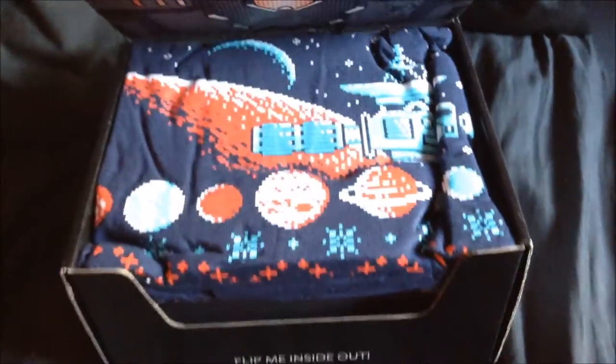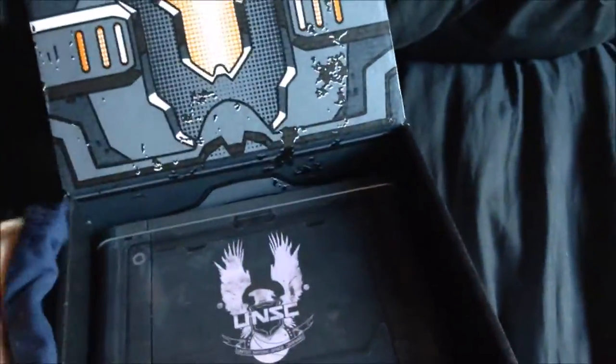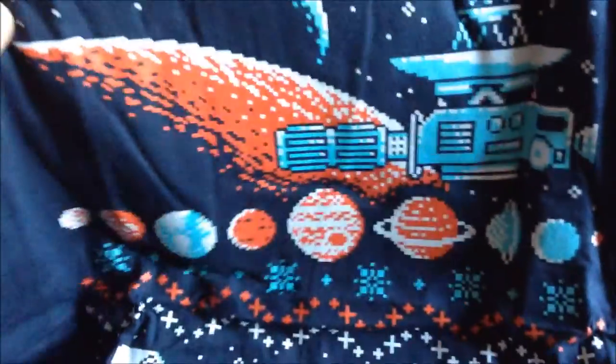Let's start the unboxing. It looks like we have a shirt — let me unfurl this to get a better view for you. It's a Christmas-themed shirt, really nice, sort of pixelated Christmas design. My work's letting me wear Christmas stuff at the moment so I think I might wear that to work today.